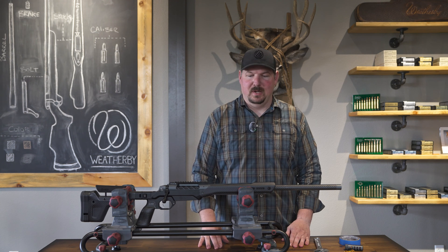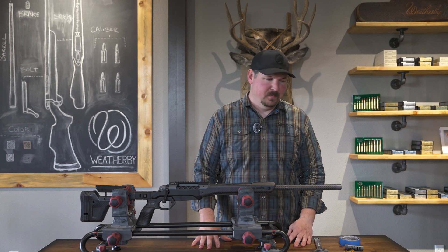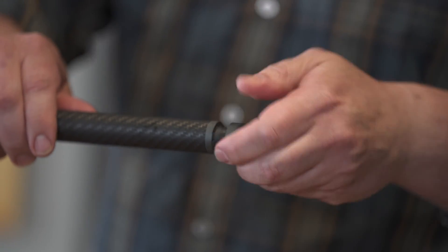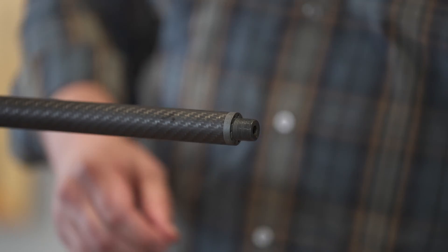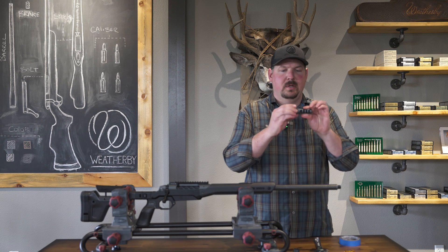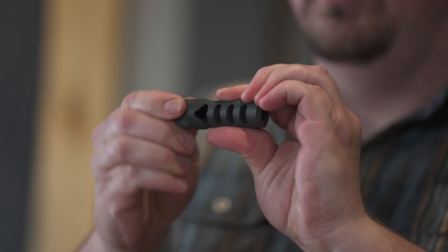Hi, I'm Jared with Weatherby and I want to do a short video today to show you how to install your directional brake. First, all you're going to do is unscrew your thread cap — these on our carbon barrels are 5/8-24. You'll take the directional brake and ensure that your locking nut is screwed all the way in.